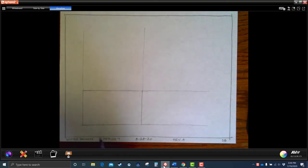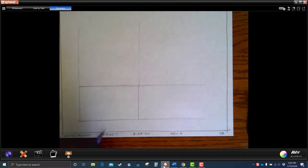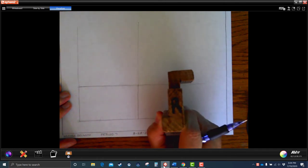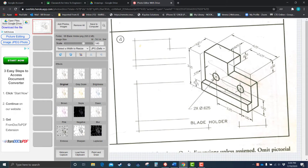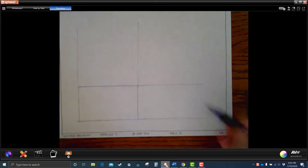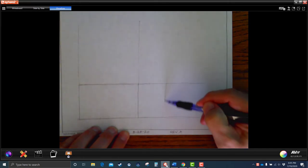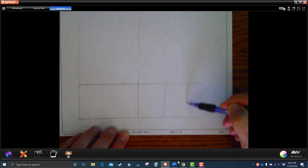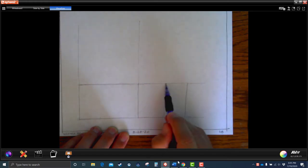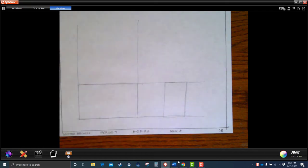Let's do the side view. Looking at it, the side is definitely taller than it is wide. The dimensions say it's 1.625 wide but 3 tall, which means it's almost twice as tall as it is wide. So we need that proportion on our side view. I'm going to leave a little space — put something in there later. I want this to be not quite twice as tall as it is wide. That looks about right. You don't have to erase the projection lines.